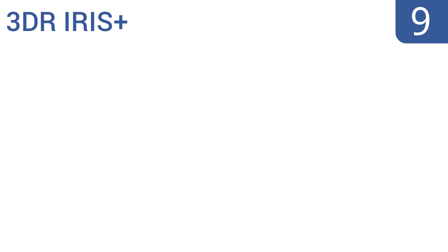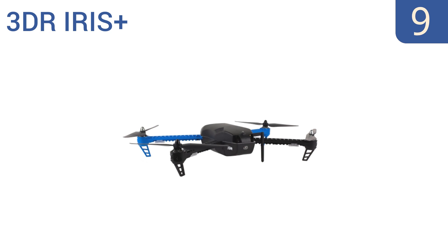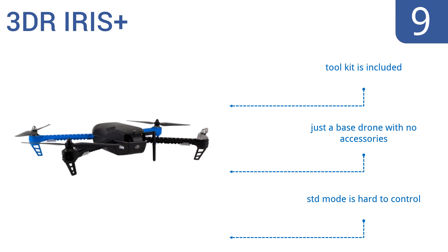At number nine, make the most out of documenting your adventures with the 3DR Iris+. You can link it to any Mac, PC, or Android device to pre-program its flight pattern or set up safe-distance following parameters for self-recording during sports. This is just a base drone with no accessories, though it does come with a toolkit, but the STD mode is hard to control.